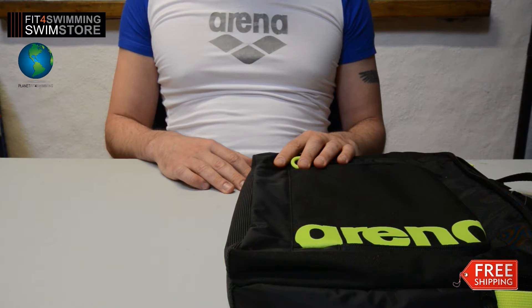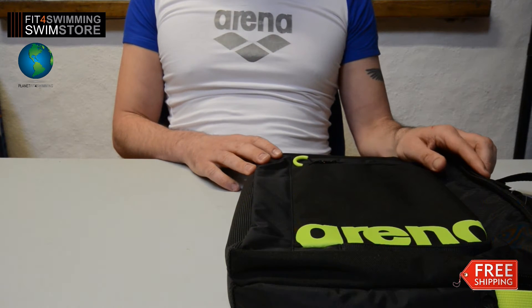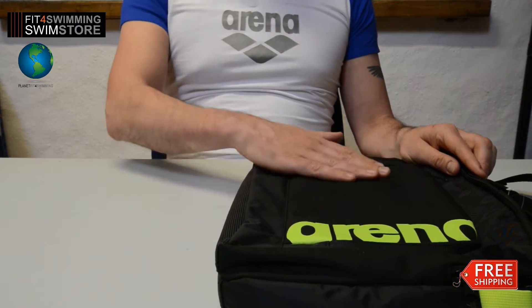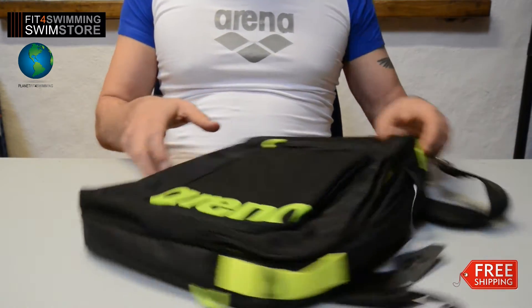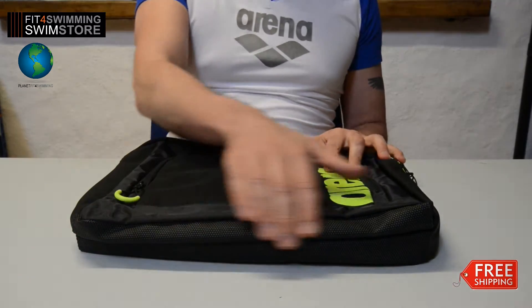Welcome to the Fitful Swimming product review. This is the Arena Fast Coach Bag. It's water resistant inside and out, and it has a water resistant bottom.